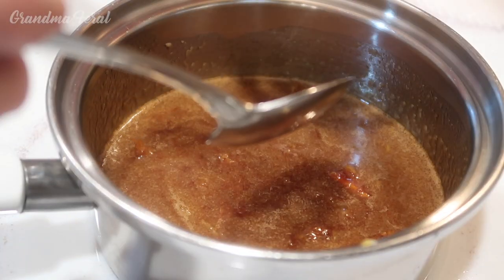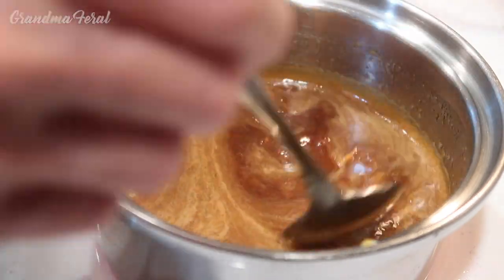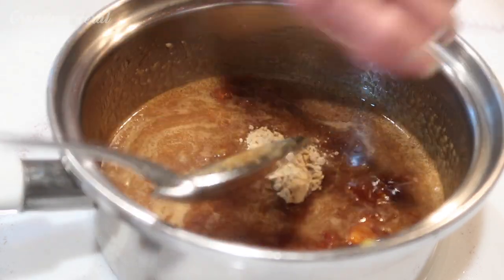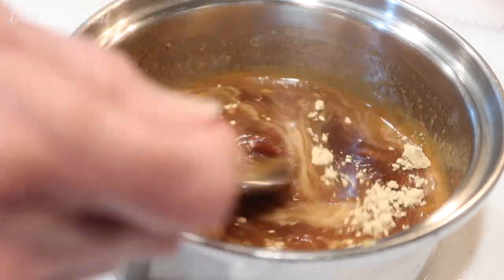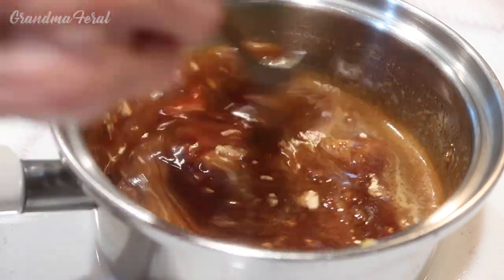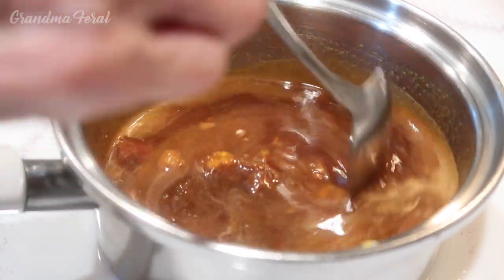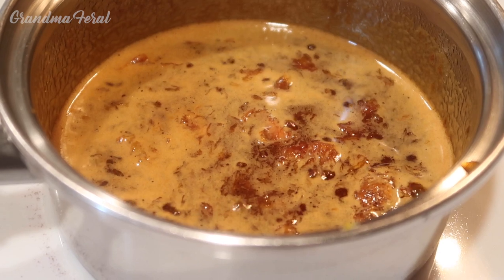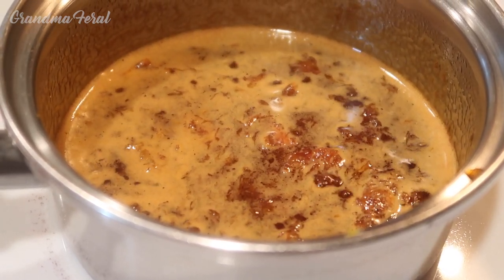I'm adding the apple cider vinegar now. The last ingredient is the ground ginger. I'm stirring this all together. I'm cooking this on low heat for 10 minutes. It's been 10 minutes now so the sauce is done, and I'm going to pour it into my bowl.